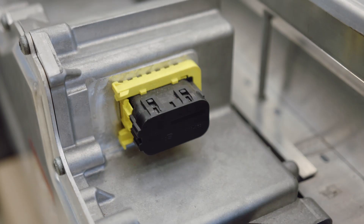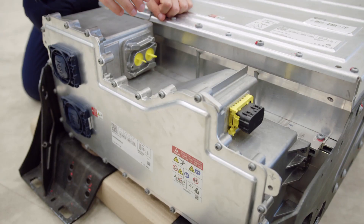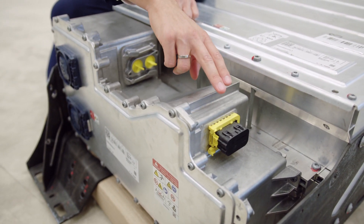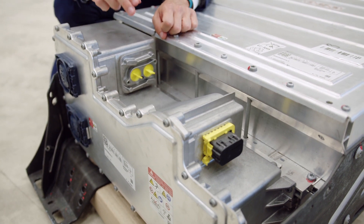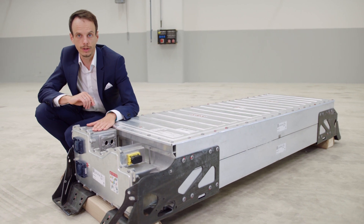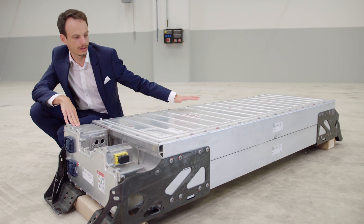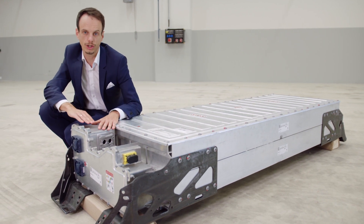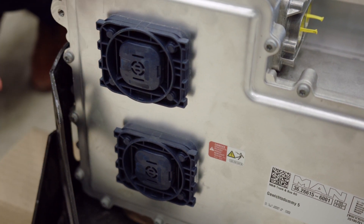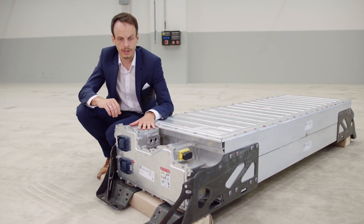Here in the front, what you see first is what we call the battery junction box — this housing here — where we have the battery electronics, the low voltage interface, and the high voltage interface. And here in the front, we see some emergency degassing valves, which in an unlikely event of a cell failure will guide the cell gas from the cells through the battery junction box. In the vehicle, we further guide it away to avoid any gas intrusion into the passenger compartments, to guarantee passenger safety.